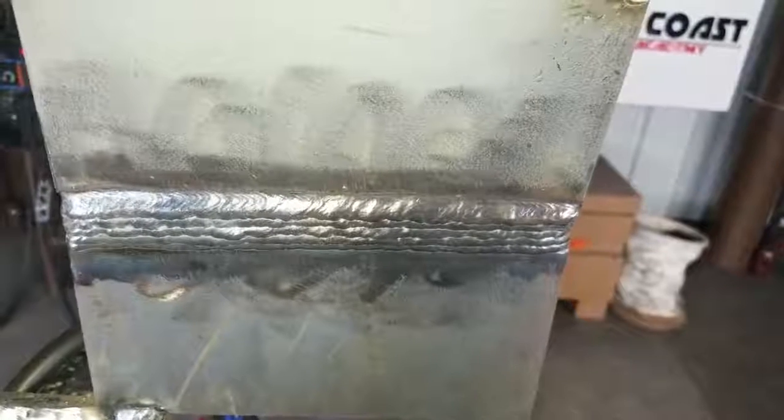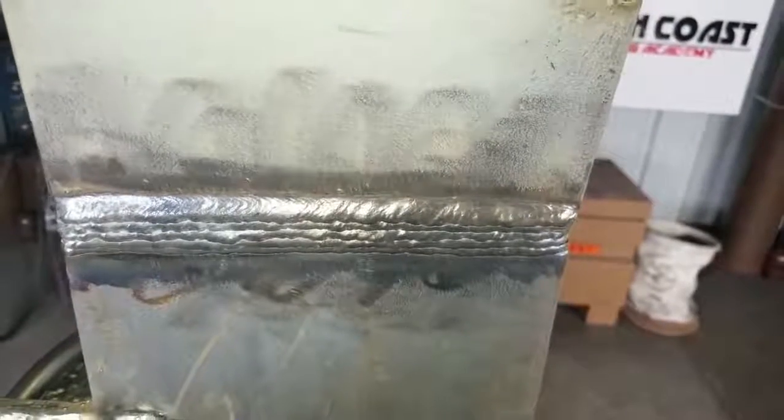There's the cap — it's a five bead. Not perfect by any means, guys, but that's that. Here's the root pass, back side. Alright, my Wel2 family, there you have it: 2G dual shield flux core fill and cap on half inch plate. I did the root pass with 035 MIG, so if you want to see that tutorial, you can click the link above.